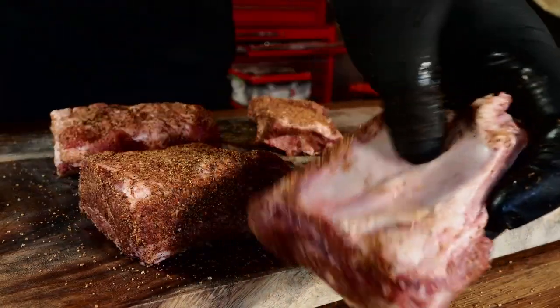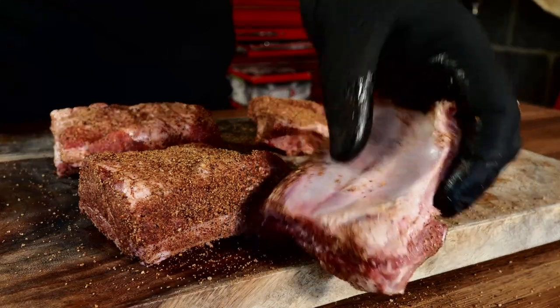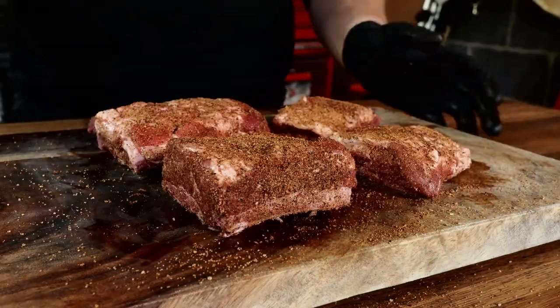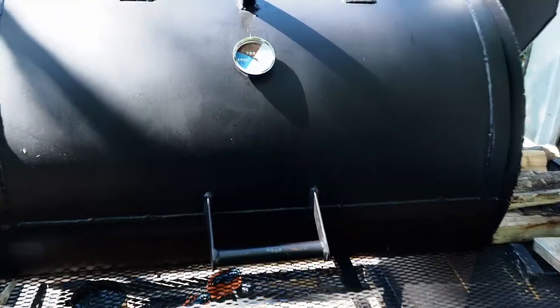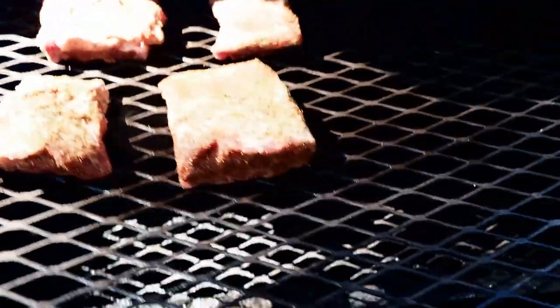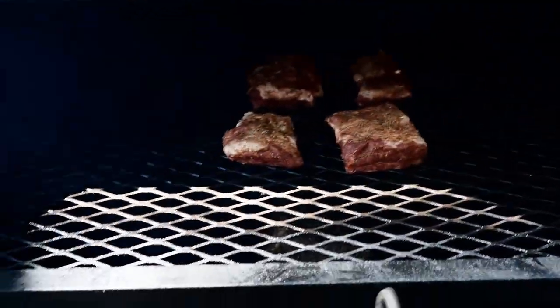It appears there is a membrane on the bottom, but I'm not too concerned — when I cook ribs I usually leave the membrane on anyway. These are seasoned and ready to go. The smoker's all fired up, so let's get these pork short ribs on. Just throw them down on the grate — nothing special — and get them in the smoker. Close it up and let them cook.